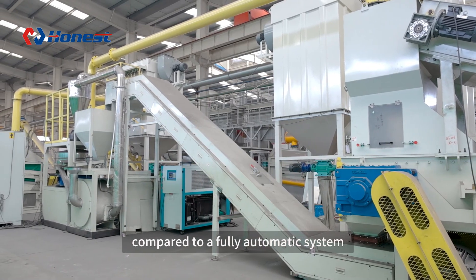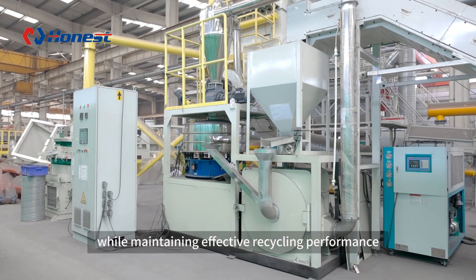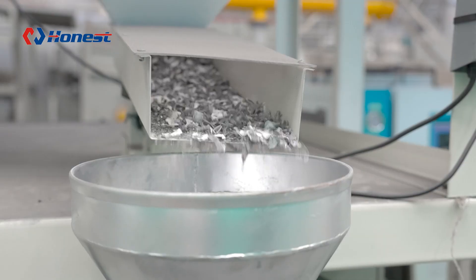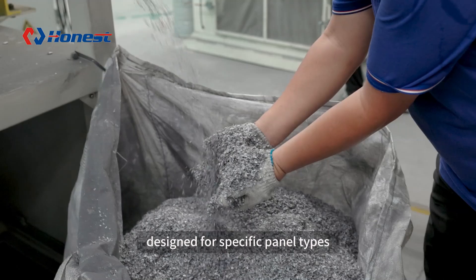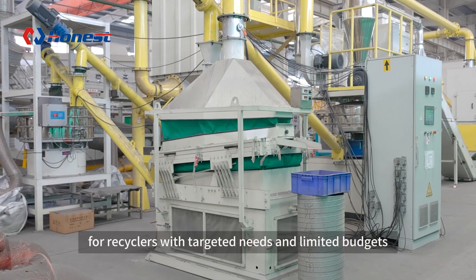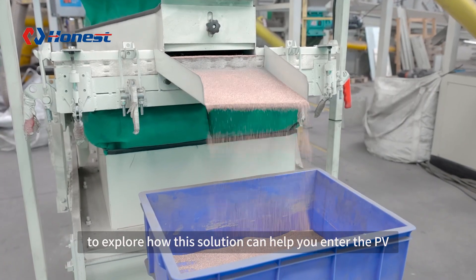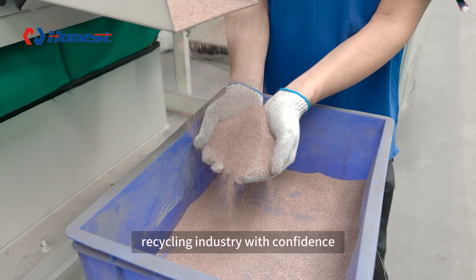Compared to a fully automatic system, this setup greatly reduces costs while maintaining effective recycling performance. Designed for specific panel types, it's a smart choice for recyclers with targeted needs and limited budgets. Contact us today to explore how this solution can help you enter the PV recycling industry with confidence.